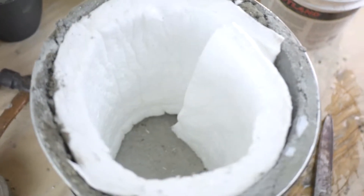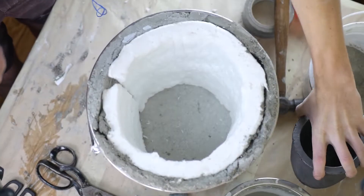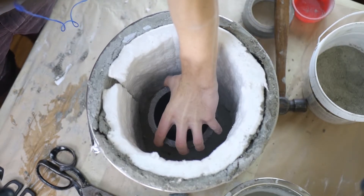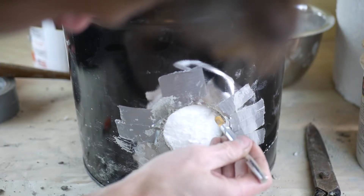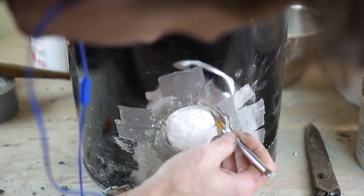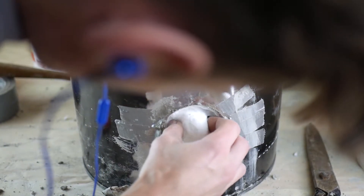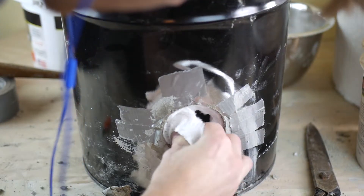The added benefit to kaowool is that it's extremely easy to replace — you don't need to chip out a bunch of cement or replace your entire furnace if it becomes damaged. You just remove the kaowool liner and insert a new sheet. A warning: this is a silica fiber material. You should wear a respirator or N95 mask while working with it, as silica is very bad for your lungs.